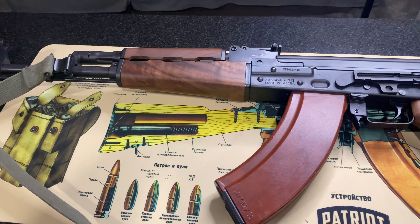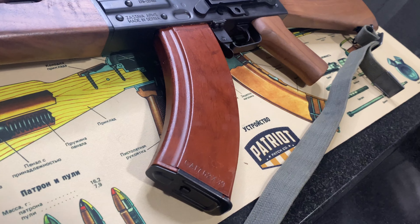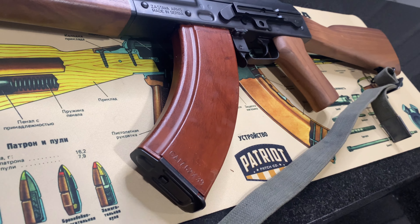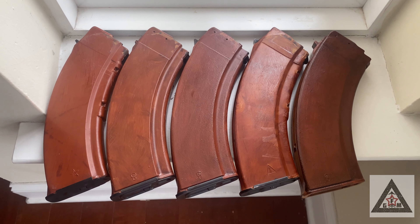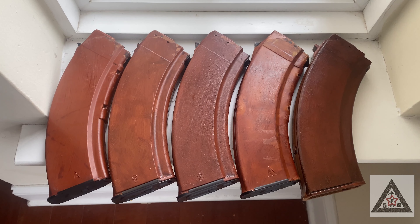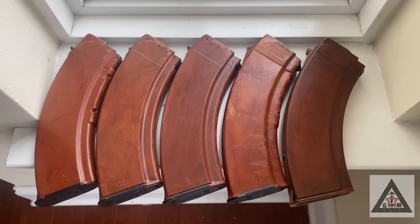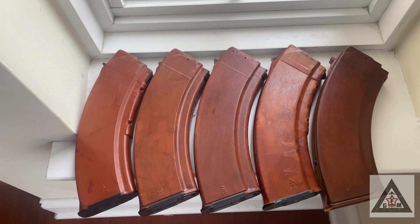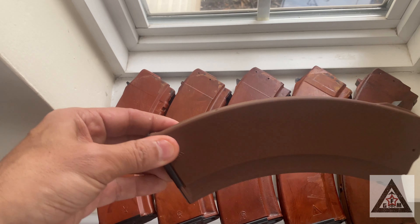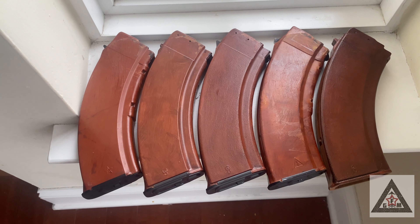It's finished — here is the comparison between the real Bakelite and the Fakelite we created. First one's a Tula, second one is one we made previously, third one is the one we made for this video, fourth one is an Izzy, and the fifth one is one I'm currently working on. So we turned this into this. I hope you guys enjoyed this video.